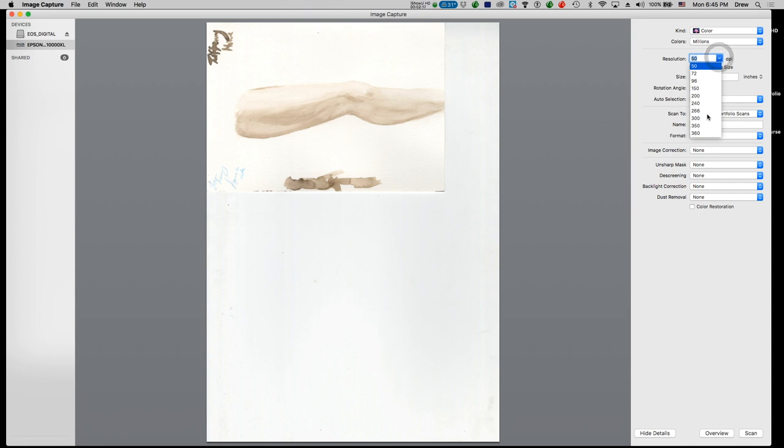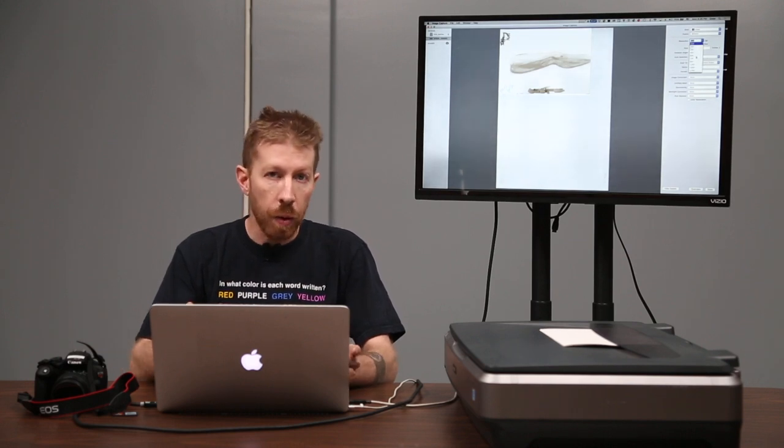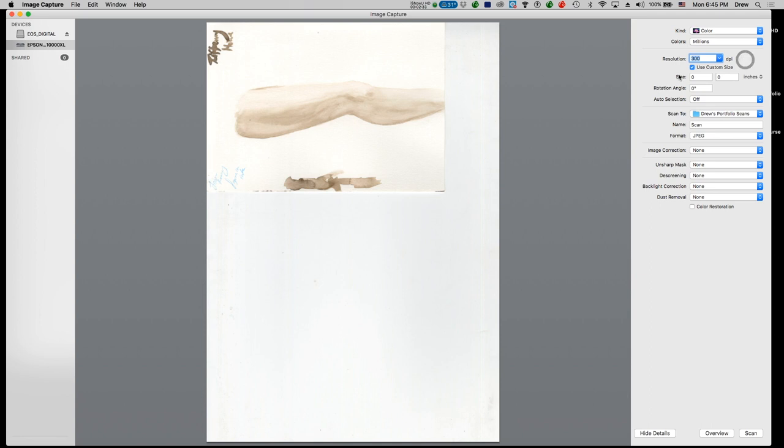Ideally you should scan at around 300 dots per inch if you want to reproduce that image at a one-to-one scale. If you want to enlarge that image, you should scan it at 600 DPI — that would allow you to double the size of the image. Next, you want to choose the image scanning area, so draw a box around it with your cursor.